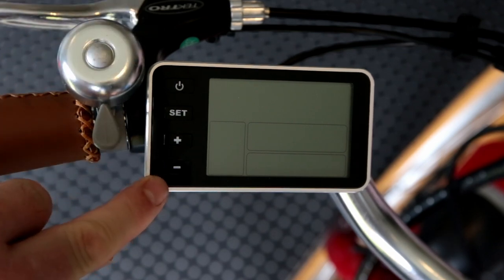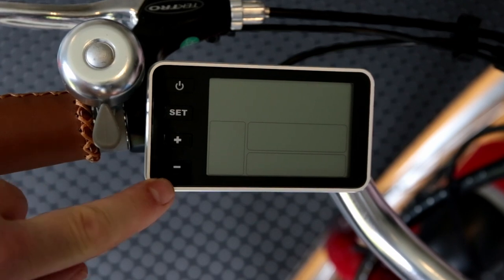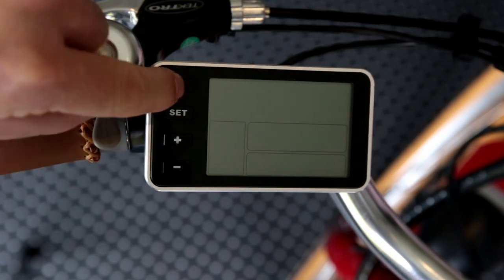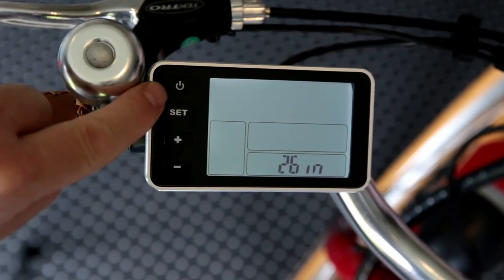First thing to do before we turn the bike on is just make sure that the main power switch is on. On the back of the battery you'll find that on the rear right-hand side underneath the battery — make sure that's in the correct position.